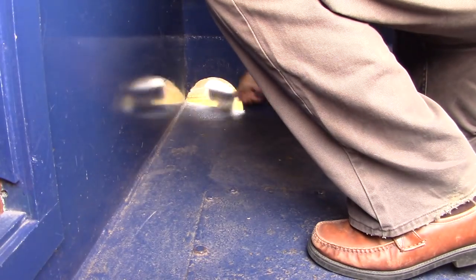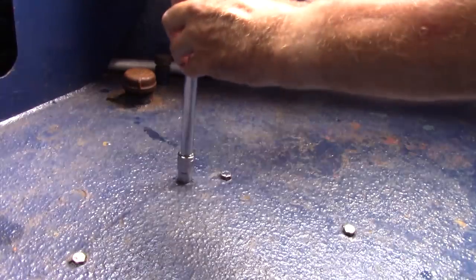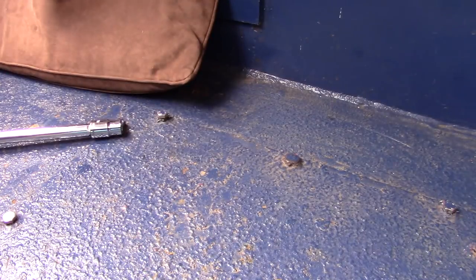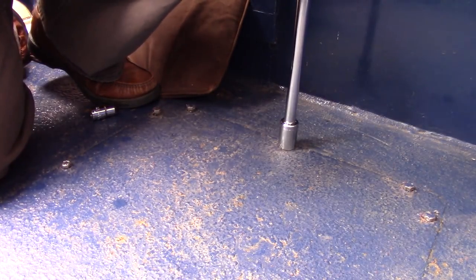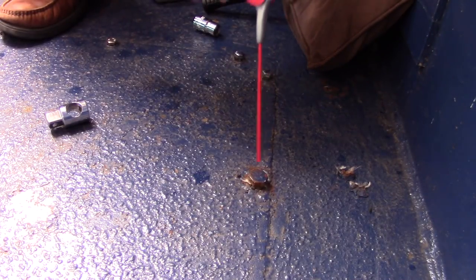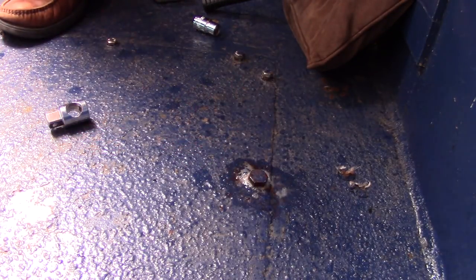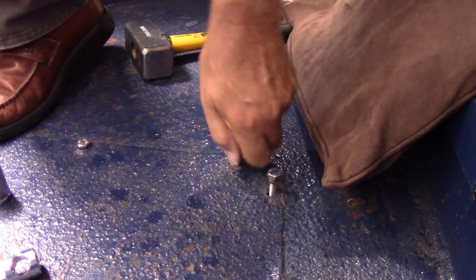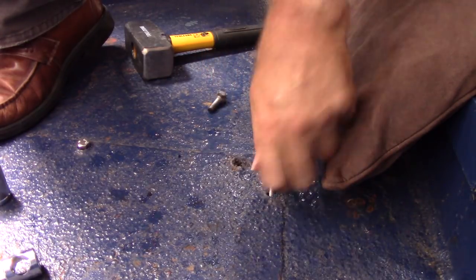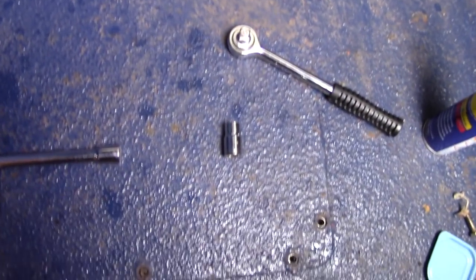I like to start with a clean working area. The first task is to remove the cover and see what lies beneath the murky depths. I've now got all the bolts loose apart from one which has a different size head — it's very tight. I'm going to spray some easing oil on it, give that a little while to soak in, and I'll come back to it. I've got all the bolts out now apart from the difficult one.